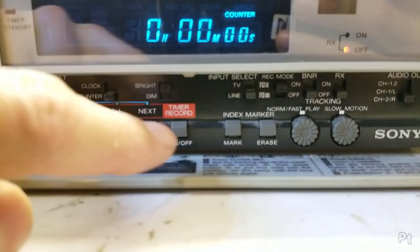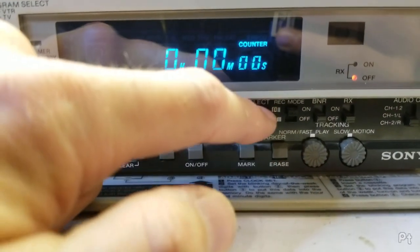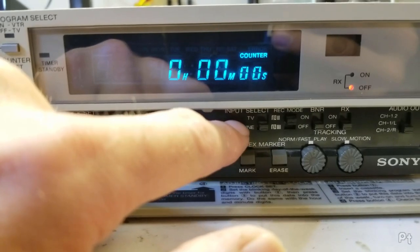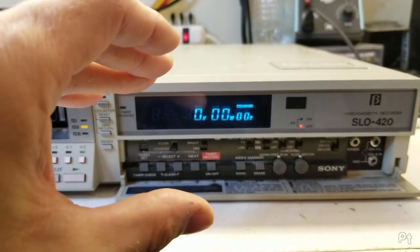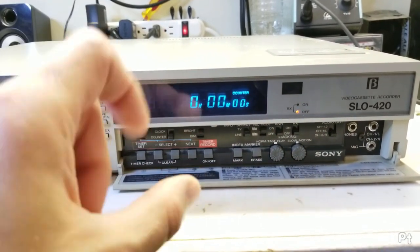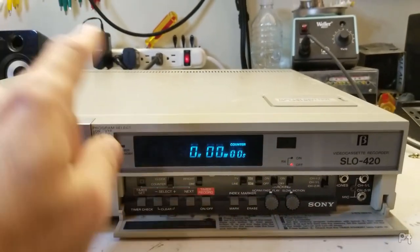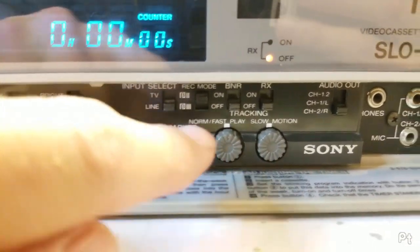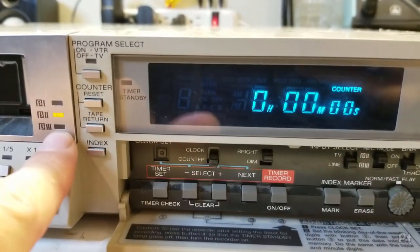Interestingly, this has an input select switch going from TV to line even without a tuner. There's a connector on the back — one of those old-school connectors that went directly to the TV so you could use the tuner in the TV for the VCR, similar to but not quite like SCART. It has audio in, audio out, video in, and video out to interface directly with the TV. For my use I just keep it on line.